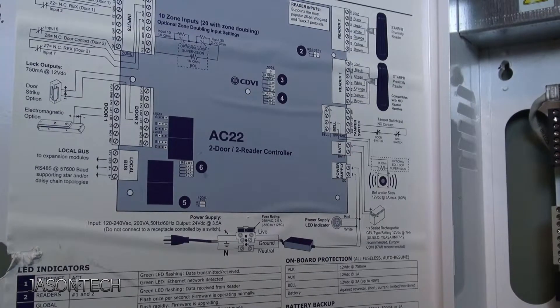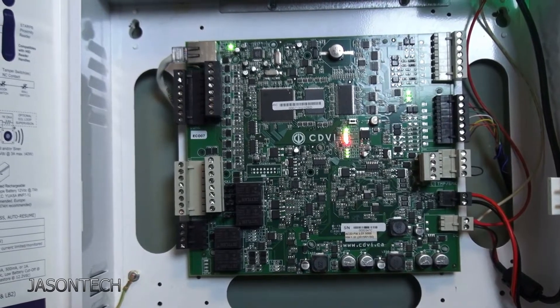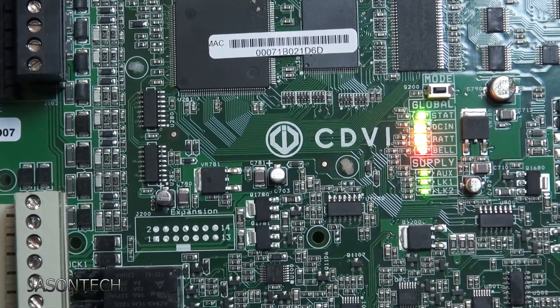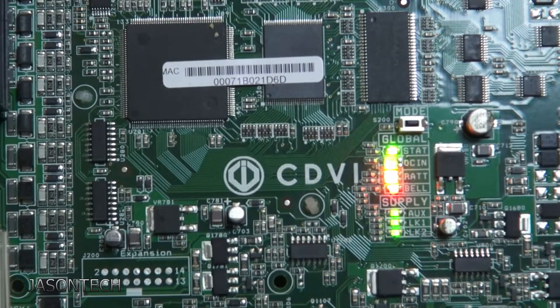Okay so I got the Atrium AC22 panel here. It's a really easy way to factory reset it. I'm just going to head over to the board. Let's just zoom in a bit — let that focus in.